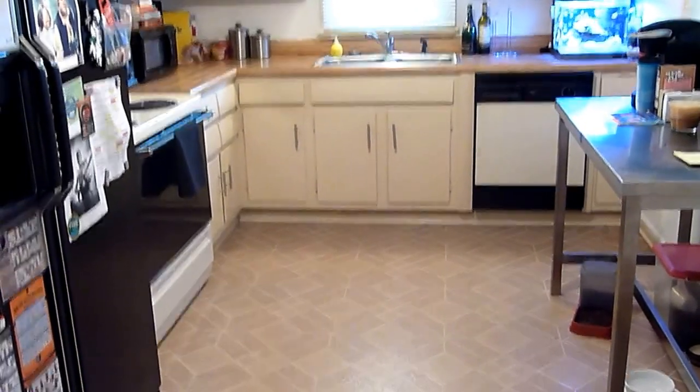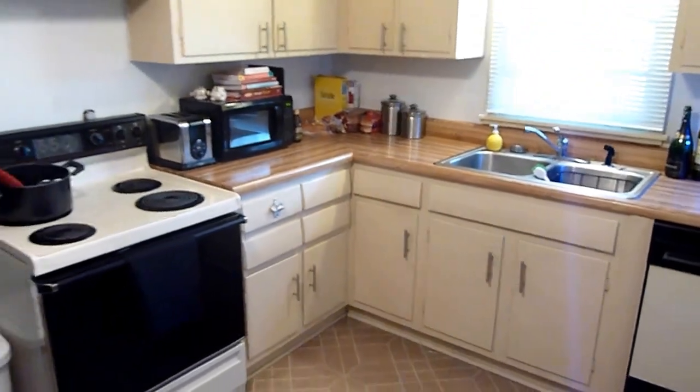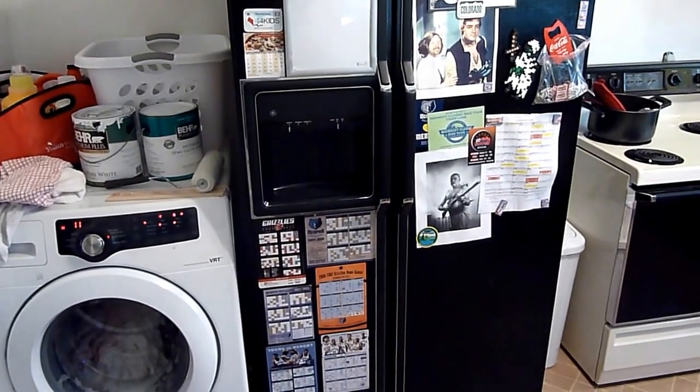So here's where we're at. This is my kitchen. You can see the slightly pink linoleum that I'd like to replace and the old cabinets. What I've done in here is essentially swapped the oven with the refrigerator — the oven used to be over here next to the washer.